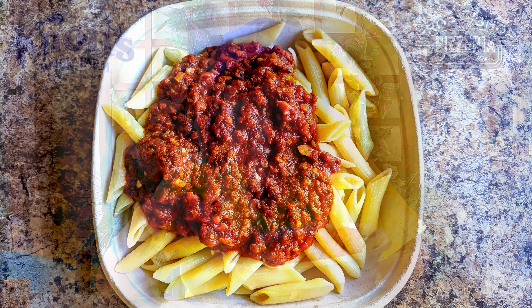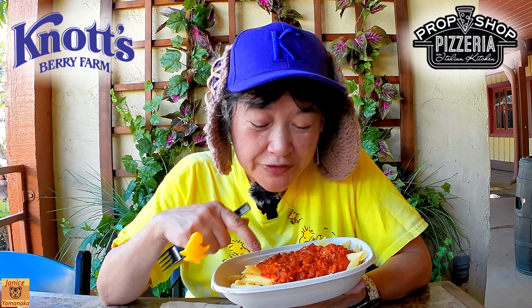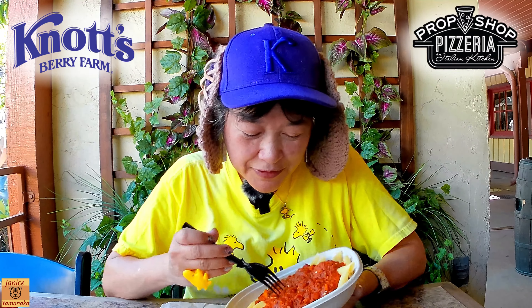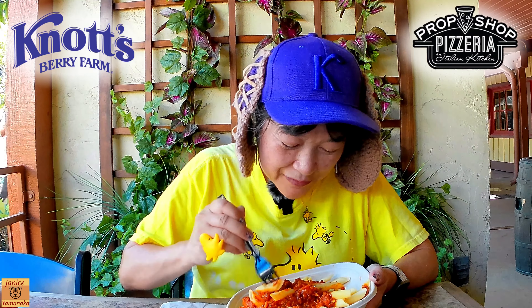Today we're here at Knott's Berry Farm and we went to the new Prop Shop Pizzeria and got their make-your-own pasta bowl. I chose penne pasta and the vegetarian bolognese, which has plant-based chorizo in it. I didn't choose a third topping or third item.